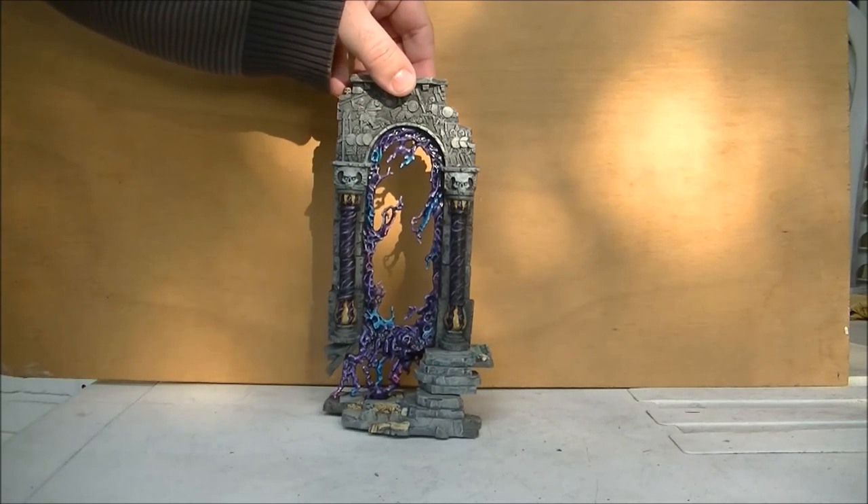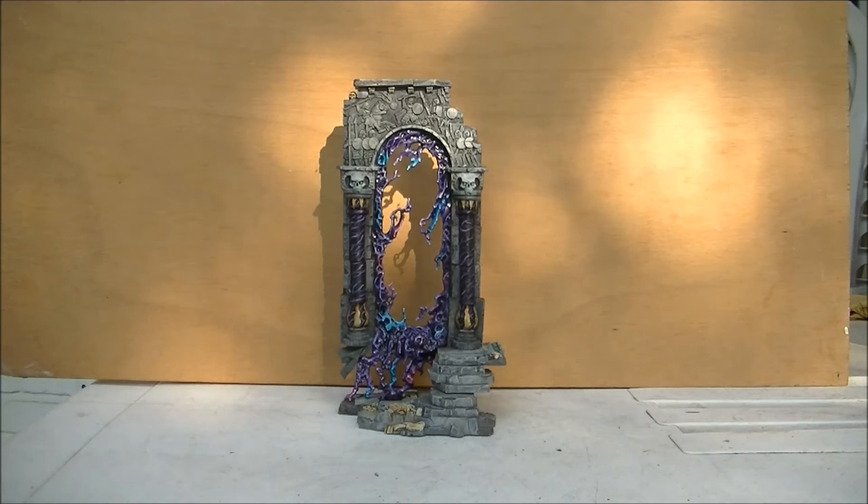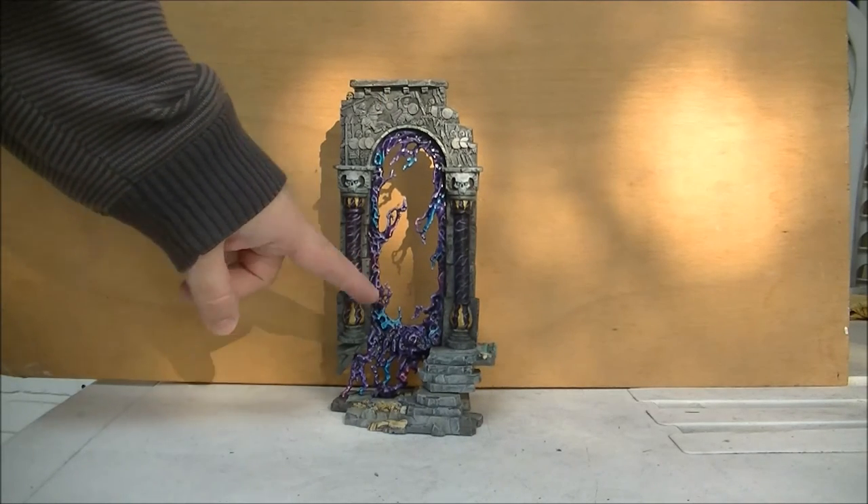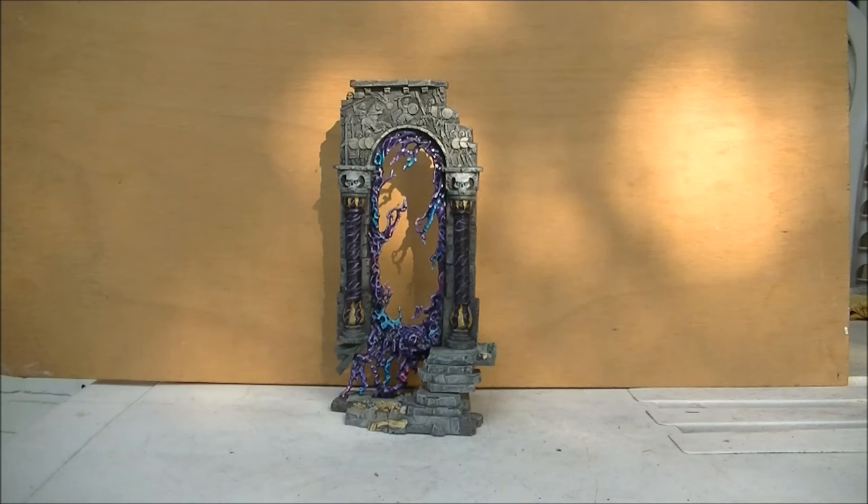This is maybe the one I want to use with my Harlequins army parade, because I think it gives a good sensation for a portal — a webway portal. So let me know what you think: is this good for a webway portal? And how do you think it's looking — this type of strange matter falling from the door, looking like a strange liquid, with all these different highlights with purples, pinks and blues.